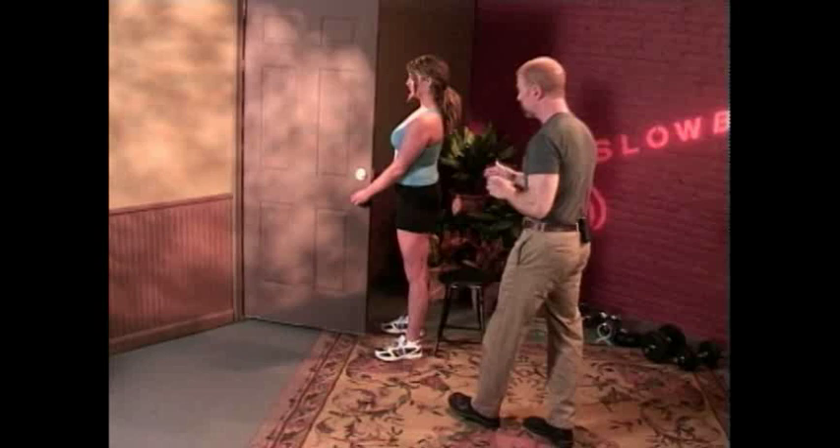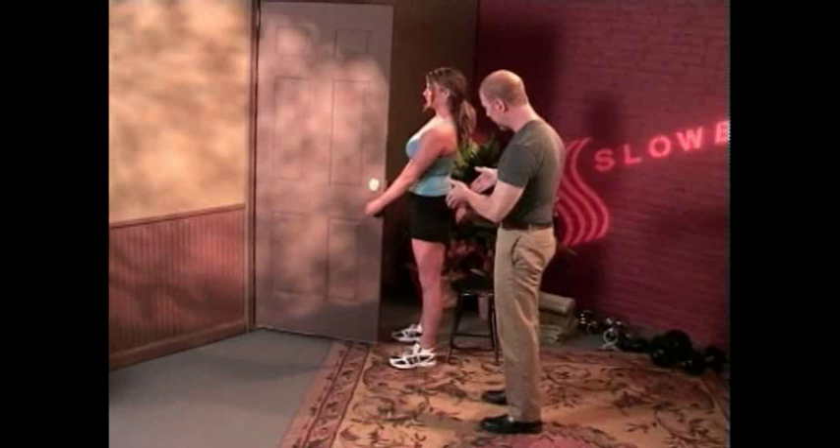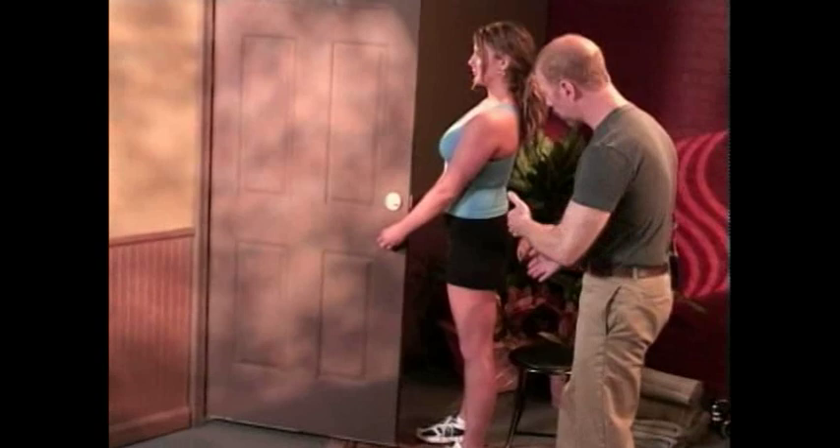Set your timer to 100 seconds, and then lightly grasp the doorknobs, taking an underhand grip, but make sure you're not grabbing too tightly. You want to keep your feet shoulder-width apart, and make sure that when you do this exercise, you don't let the knees go over the toes. You want to keep your knees behind your toes at all times.